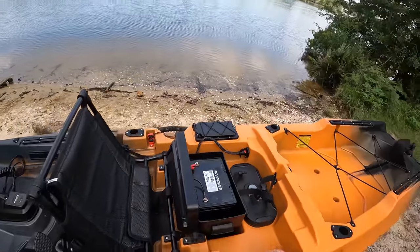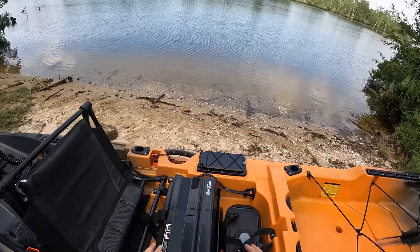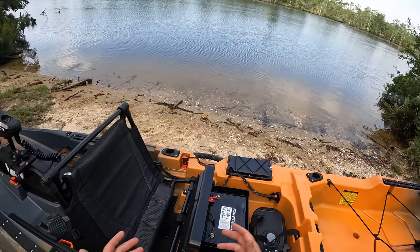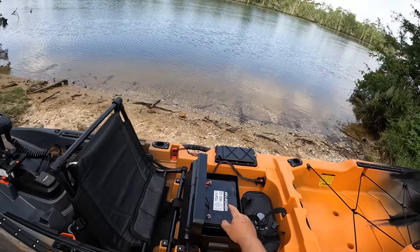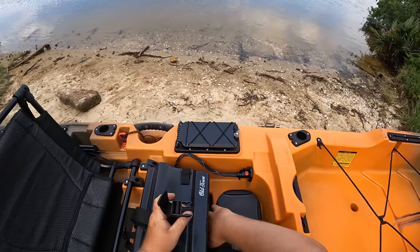The kayak comes pre-rigged with a battery box already wired up. All I had to do was buy a battery, drop it in place, and screw on the terminals — that's it, ready to go. I'm running an FPV 110 amp-hour battery on here.